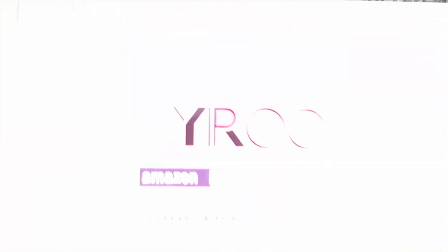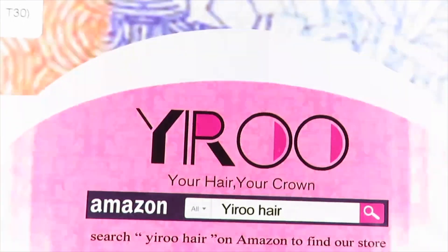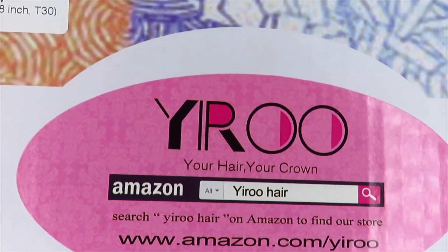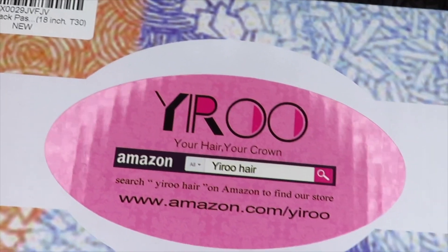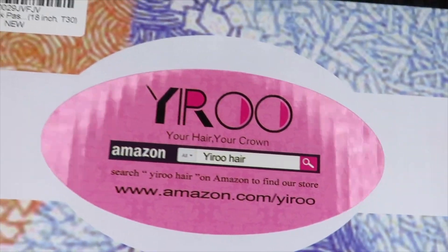Before I go into how I did the hair, I just want to let you guys know where I got the hair from. I got it from Yiroo — 'Your Hair, Your Crown' is the name of the company. You can find them on Amazon.com at amazon.com/yiroo. They sent me this hair so I could do this review. I love the passion twist hair — it just has a cute little bohemian vibe.